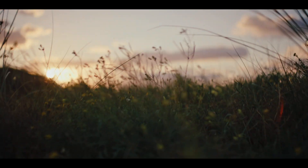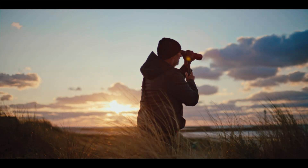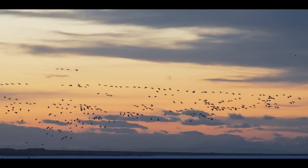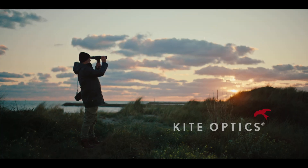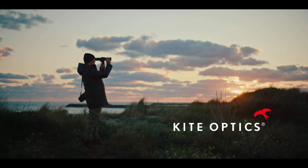It's about the beauty we experience along the way. Now reach for those distant views like never before and truly enjoy the moment. The APC 60 scope — no more tripod, total freedom.